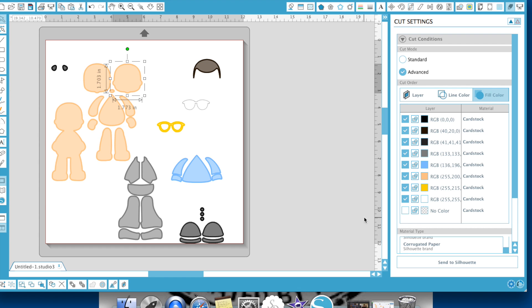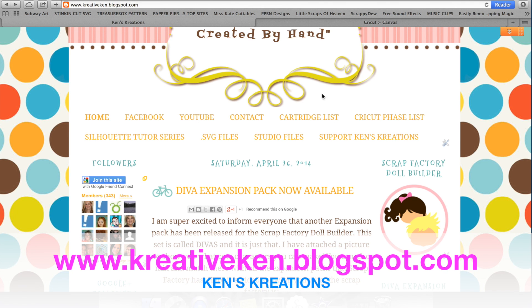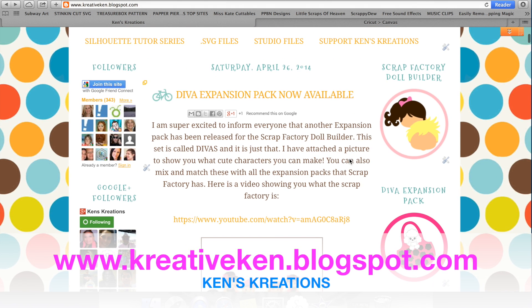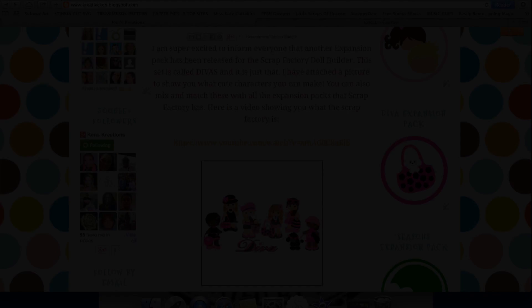That is the Scrap Factory Doll Builder in a nutshell. I love this program — absolutely love it. Make sure you check it out at my blog at creativeken.blogspot.com. Purchase it by going to the links over to the right-hand side and have fun with it. Mix and match and just go crazy with it. Make your designs as cute as possible, as weird and crazy as possible, and just have fun. All of the links to all of the expansion packs and the Scrap Factory Doll Builder are going to be in the description section down below, so you can purchase straight from this video. Thanks for watching, have a wonderful day!